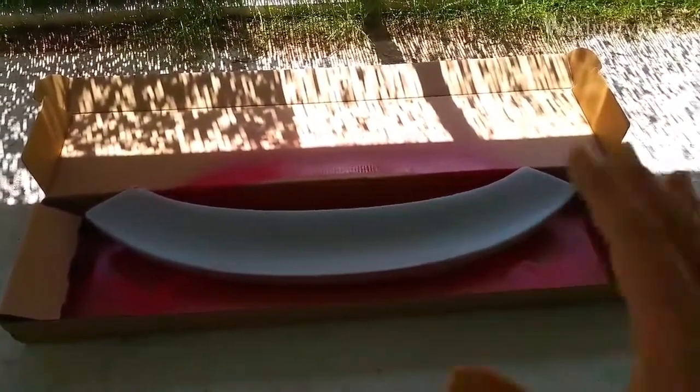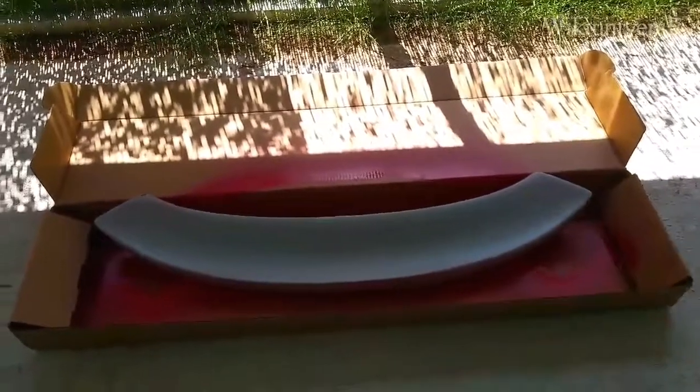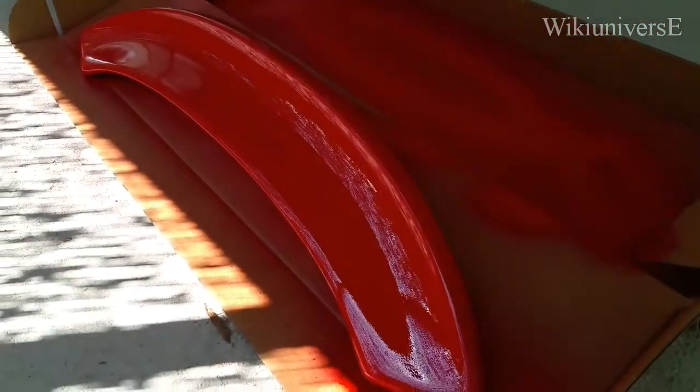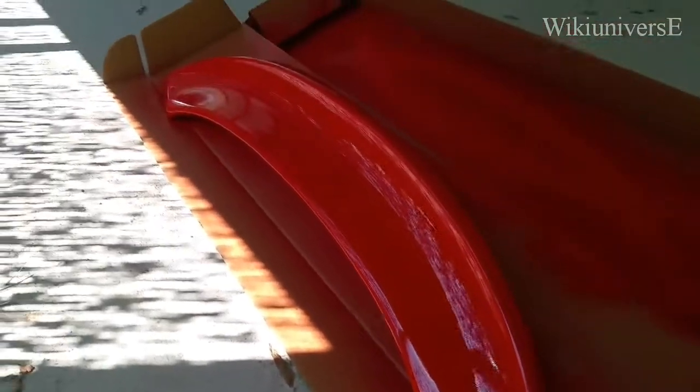I'm going to let it dry for at least overnight. We have finally finished painting the top part of the back wing — and that's how it looks, pretty nice. Now we're going to let it sit for at least 24 hours just to make sure the paint is dry, and then we're going to install it.